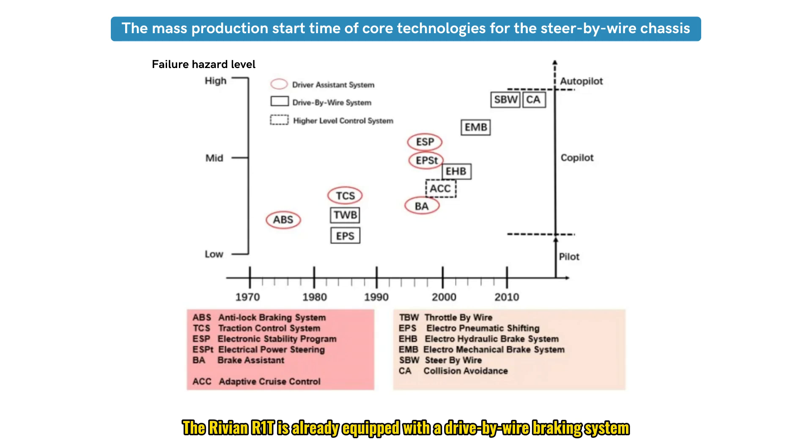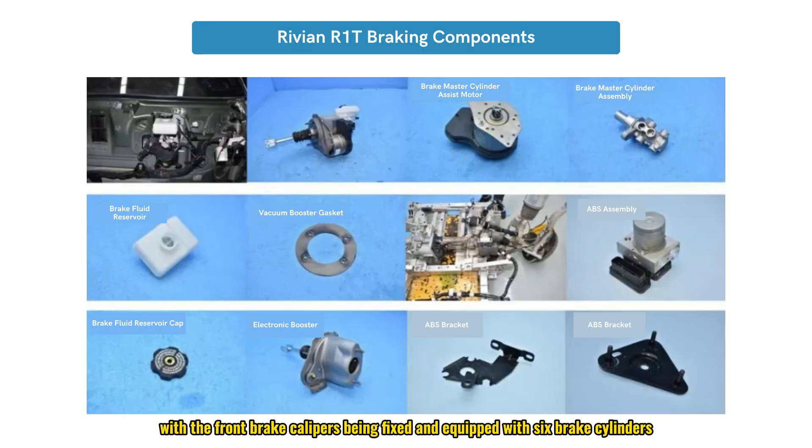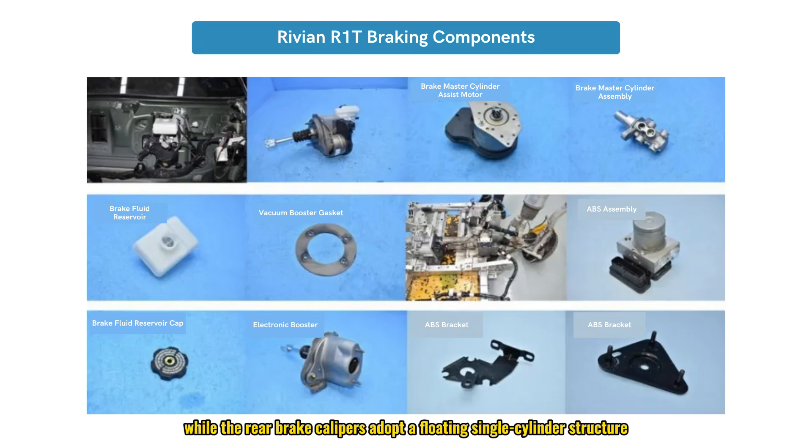The Rivian R1T is already equipped with a drive-by-wire braking system, marking the emergence of the drive-by-wire chassis. It features the more mature EHB hydraulic drive-by-wire braking system, with an electronic-assisted brake pedal structure and a braking assistance module using Bosch's two-box system — iBooster plus ABS. The front and rear brakes use ventilated disc structures, with the front brake calipers being fixed and equipped with six brake cylinders, providing stronger braking power, while the rear brake calipers adopt a floating single-cylinder structure.